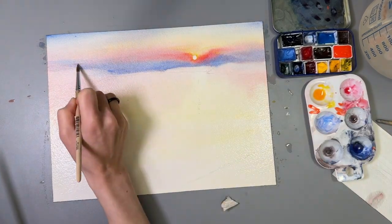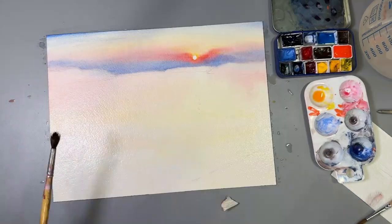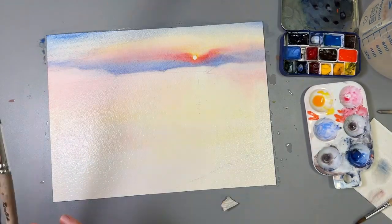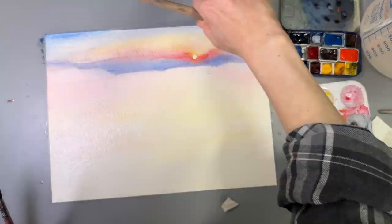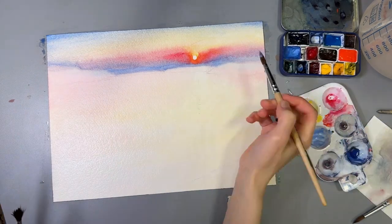I use Arches 640 GSM paper and soak it in water before painting. The heavy weight of this paper allows me to work wet on wet for hours, which comes in handy especially when you are someone like me with very little experience in painting wet into wet.